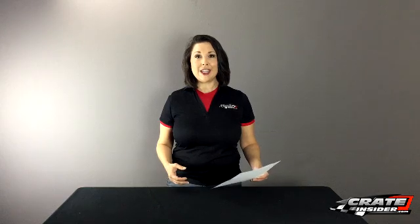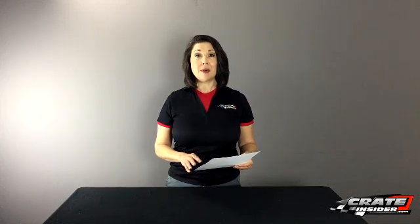Any time we talk about alternators with crate engines, it's going to be a complex issue. To answer Bobby's question, I reached out to three different engine builders: Brad Hibbard from Race 1, Don Blackshear from Pace Performance, and Steve Hendren from Hendren Racing Engines.